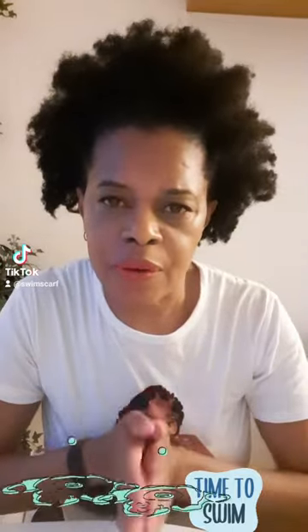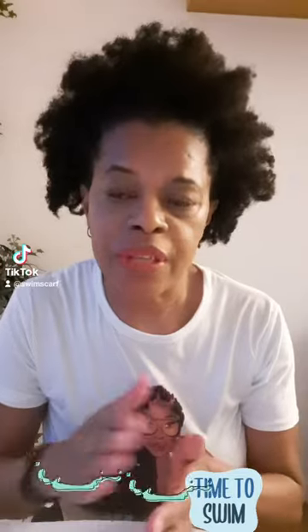Hi guys, my name is Joanne Blake. I am the creator of the swim scarf. I'm just going to do a quick video to show you how to put your swim scarf on. I've seen people wear it many ways and hopefully it's working for them that way. So here I have a medium-sized swim scarf. It has the toggle on the back and the ties.